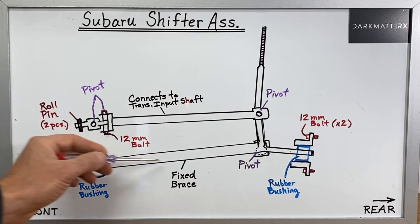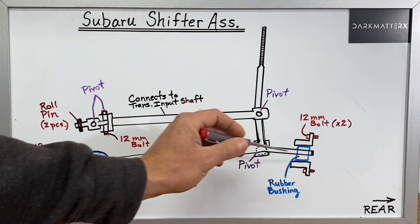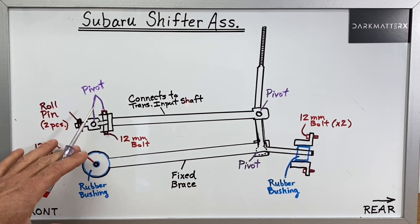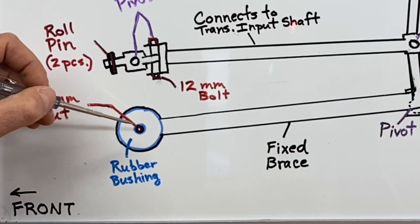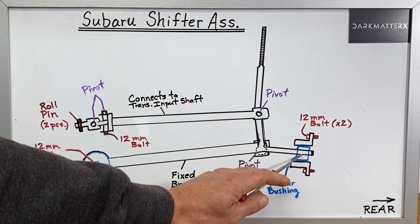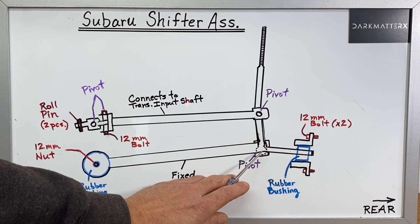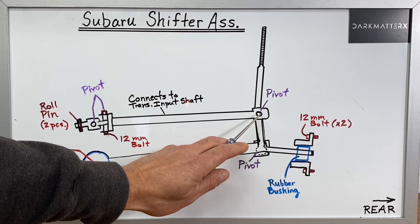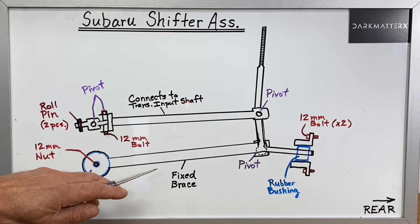The way they're designed is that the lower rod is basically a fixed rod and they use rubber bushings on both sides of that rod to kind of insulate it from the vibrations of the transmission in the vehicle, because this side of the rod is actually attached directly to the transmission and then this side of the rod is actually bolted to the vehicle body right underneath the driver's compartment. There's a pivot point right here where this shifter is allowed to pivot slightly, and then there's a pivot point right here that goes to this second rod that actually sits above that first rod.